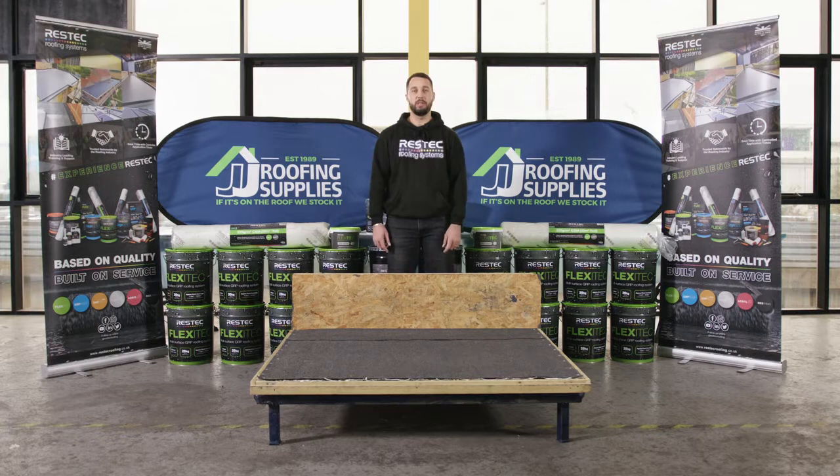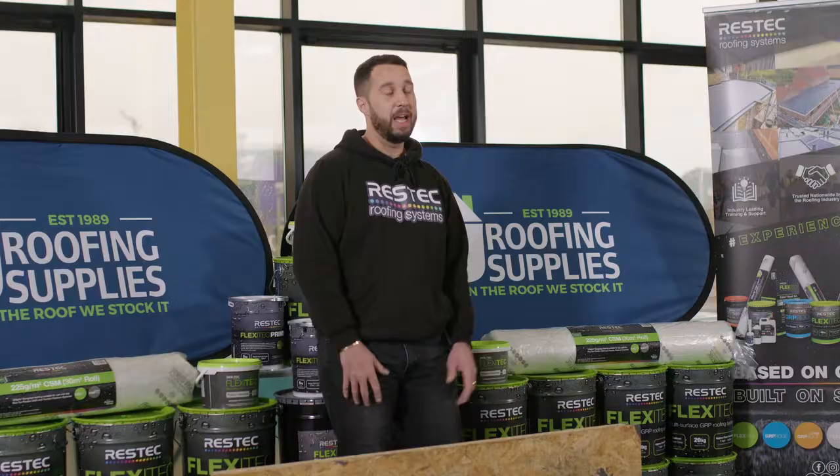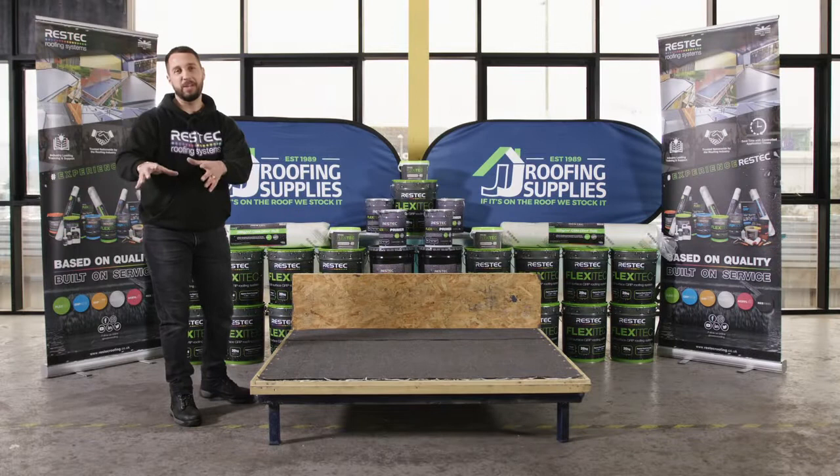I'm Lee Briggs from ResTech Roofing Systems and I'm here today at JJ Roofing Supplies to show you how to install a Flexitech 2020 multi-surface overlay system over the top of a pre-existing felt surface. Our ResTech can be bought from JJ Roofing Supplies.